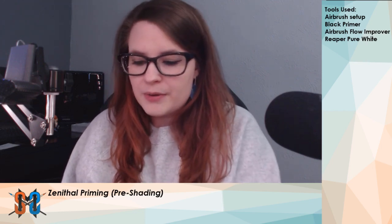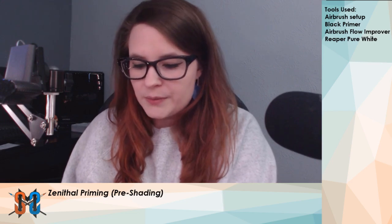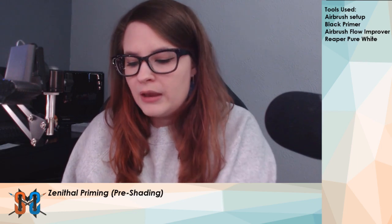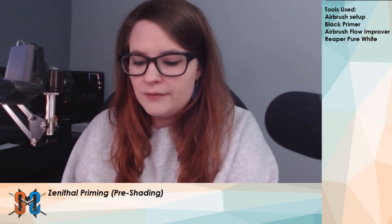So today I have my airbrush setup. I also have a Reaper Miniature — this is an Ogre Chieftain that I will be using, already primed black. I also have a white paint that I like to use in the airbrush; this is Pure White from Reaper. And we have our Vallejo Airbrush and Flow Improver, so make sure that we have all of that ready to go. Let's get started!